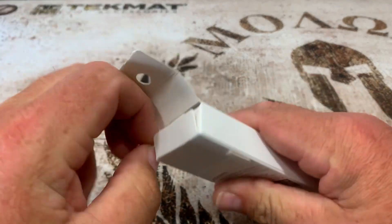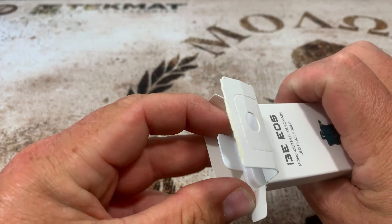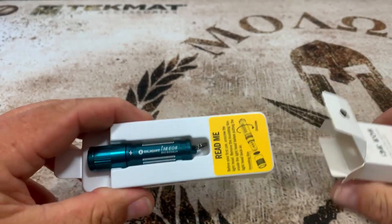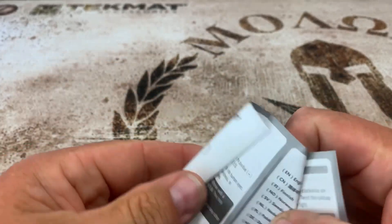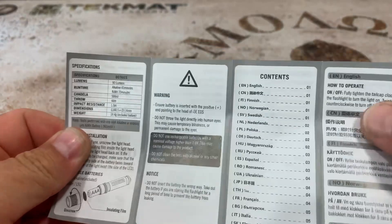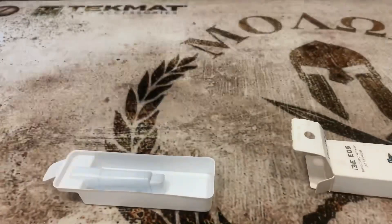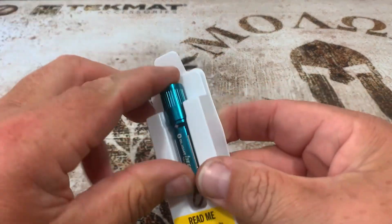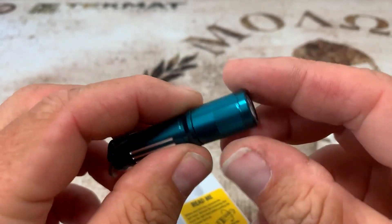Now let's open it up and see what all comes with this. The package is very nicely done up — I like it. They give you a little pull tab here. Pull everything out and we got our flashlight. We got our instructions here — looks very legible, Chinese writing and English, with all the info you need about the flashlight on both sides. And then we have the flashlight itself, everything looks real nice and neat.